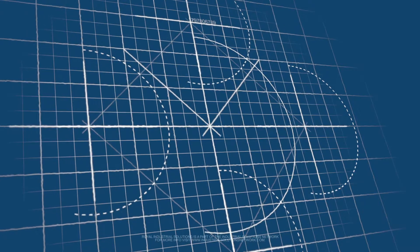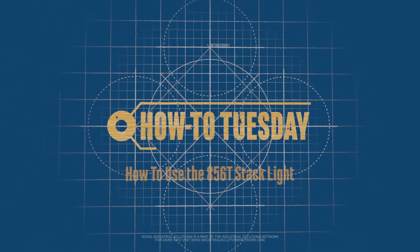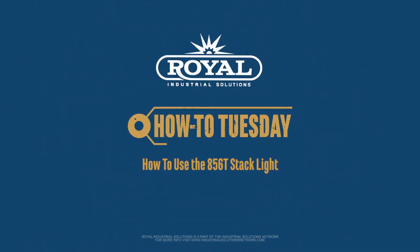Welcome to How To Tuesday. Today we're going to learn about the new 856T 70mm stack lights that are a brighter and more energy efficient signaling solution. I am Trevor Jones with Royal Industrial Solutions, part of the Industrial Solutions Network, and today we're going to talk about the new 856T 70mm stack lights.